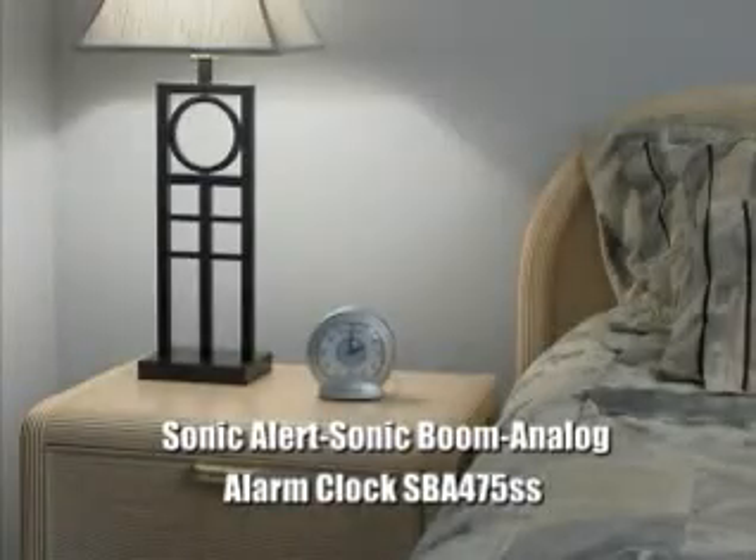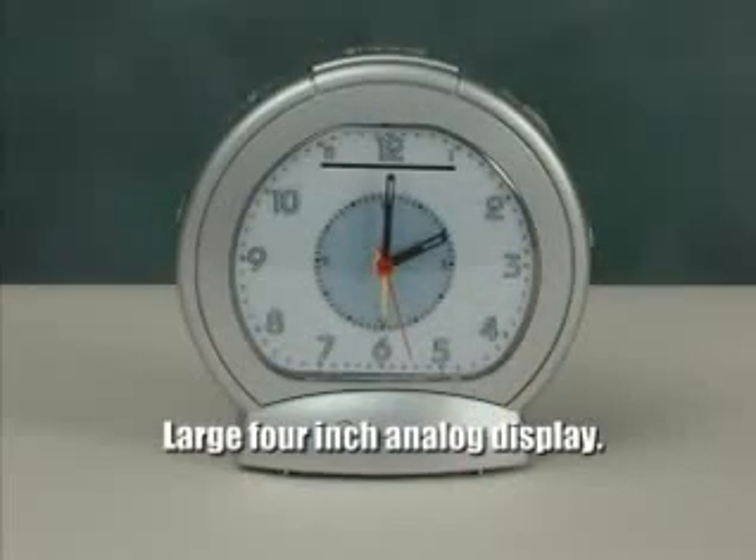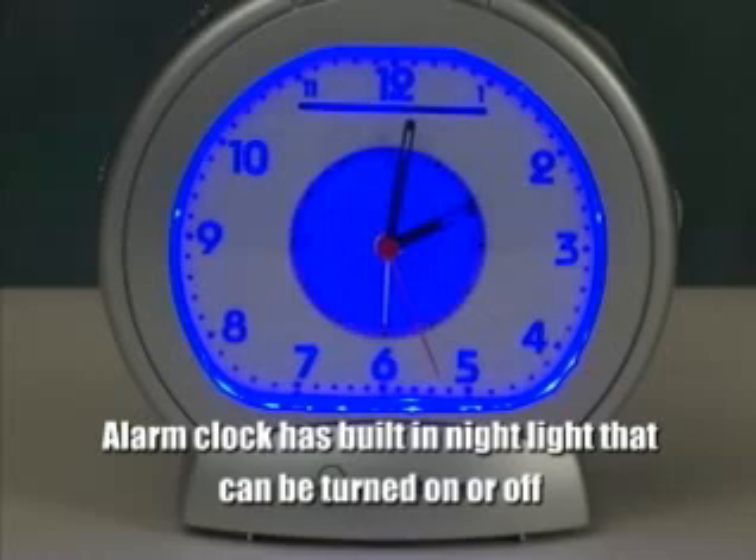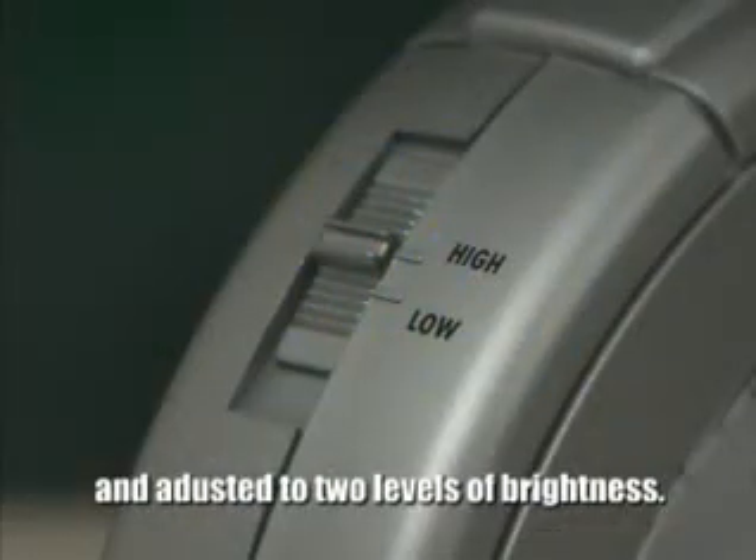The Sonic Alert Sonic Boom Analog Alarm Clock SBA-475SS has a large 4-inch analog display. This analog alarm clock has a built-in nightlight that can be turned on or off and adjusted to two different levels of brightness.